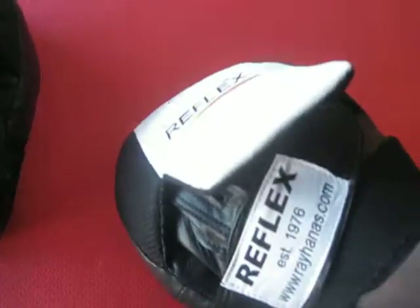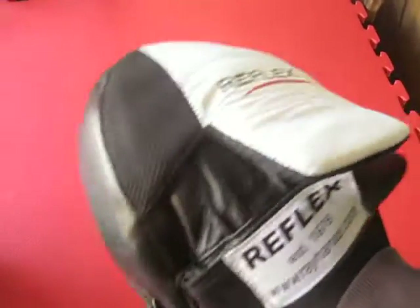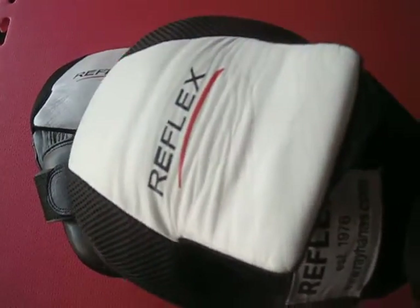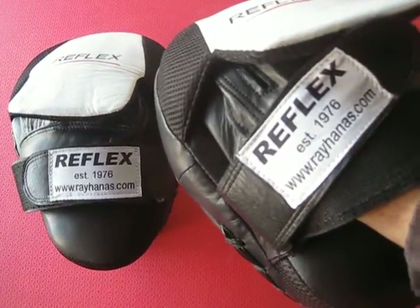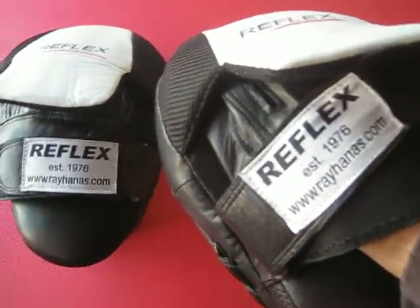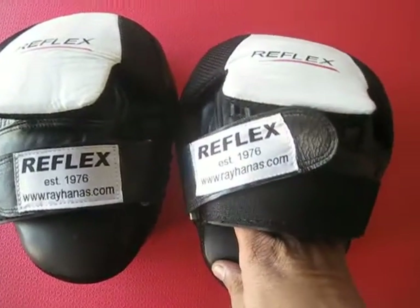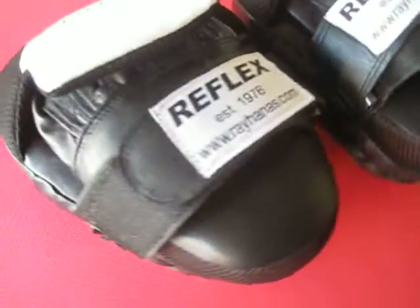Easy to put on and take off. The Reflex Gel Shock Focus Mitt is available online at www.rayhanners.com. We'll see you next time.